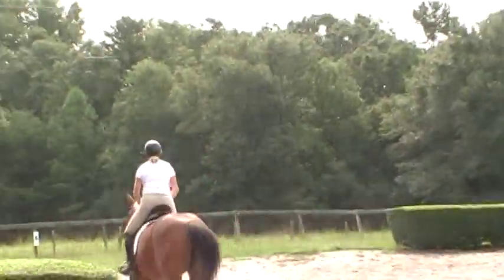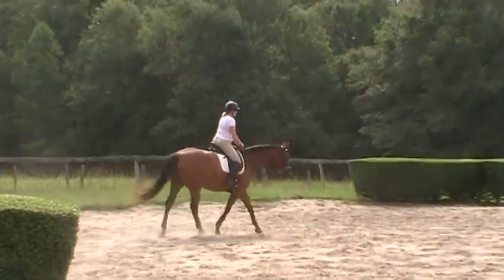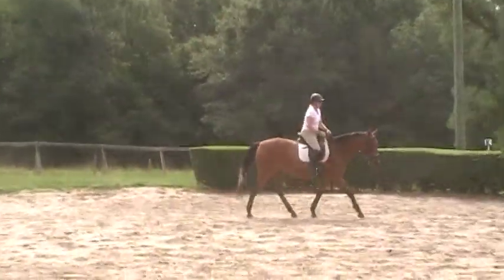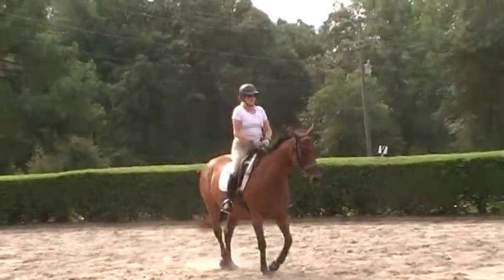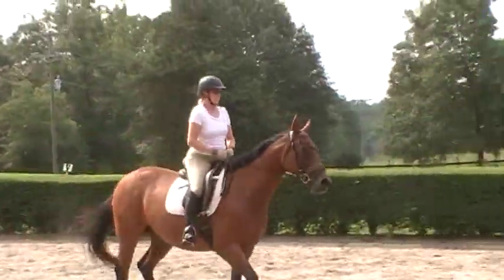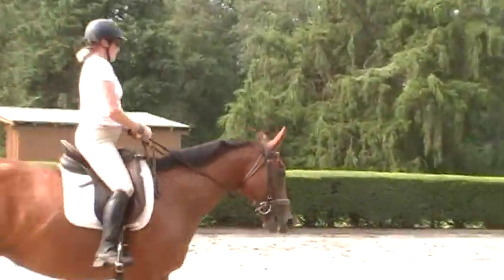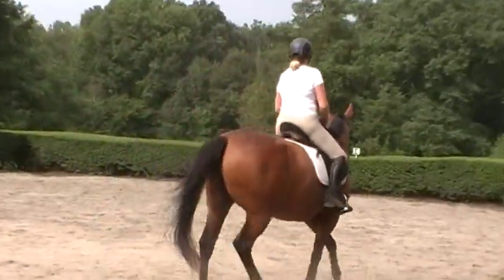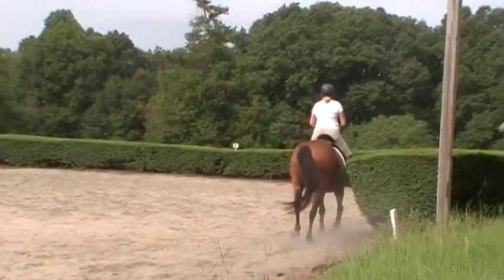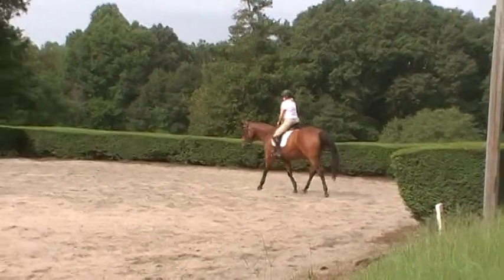This is a different kind of leg yield because Melody's moving up the levels of training. Now we're asking her to stay more connected in the leg yield by keeping her nose down — it's part of a frame we create between the rider's legs and reins. Soften her on the outside rein so you can create a wall to push her against with your inside rein and leg. Praise her a lot and keep her active. Trudy's praising her all the time out there.